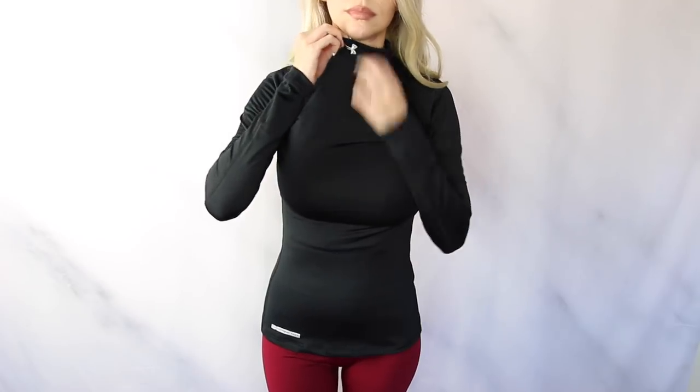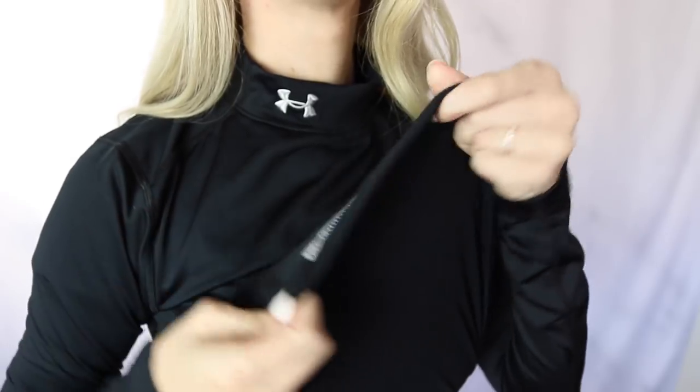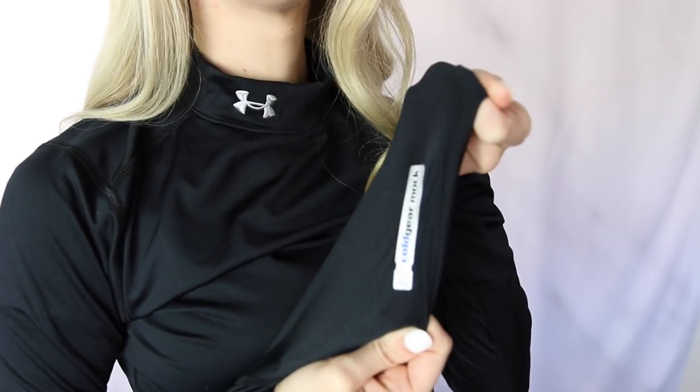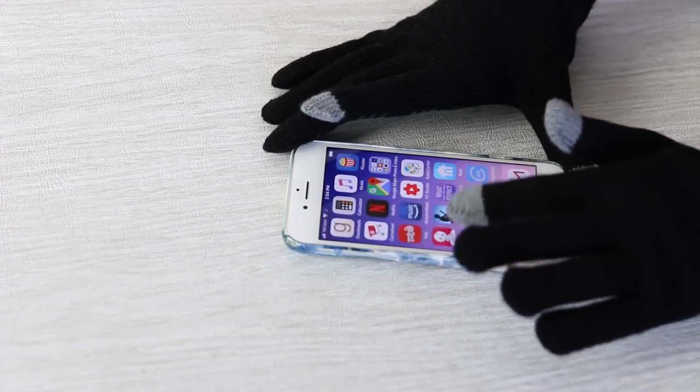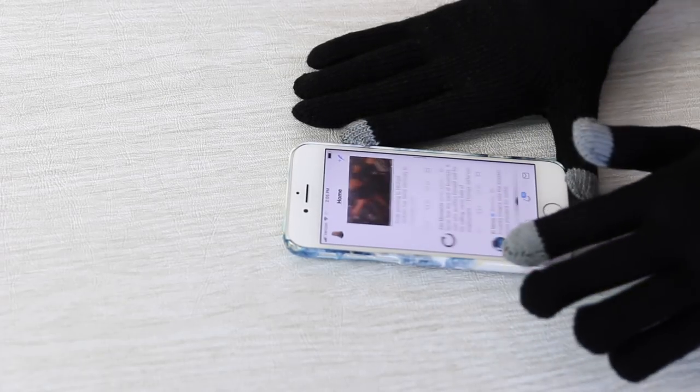Another amazing layering piece that's going to add warmth but not extra bulk is this long sleeve mock neck turtleneck by Under Armour. This has the best reviews because it has a special lining on the inside that locks in the heat. Next are these tech gloves — you can wear them and still use your smartphone. There's silicone sewn into the fingertips of these gloves that allows you to still use your phone even when wearing them.